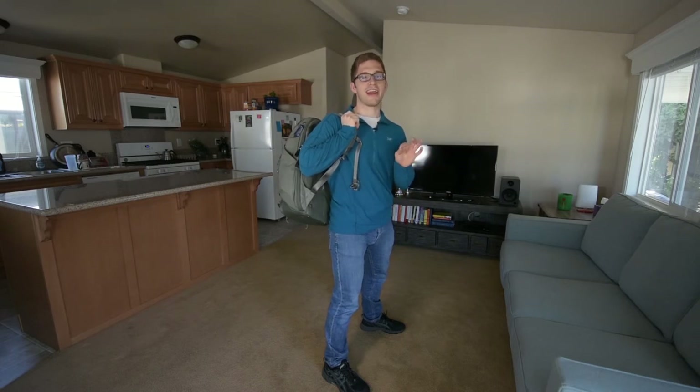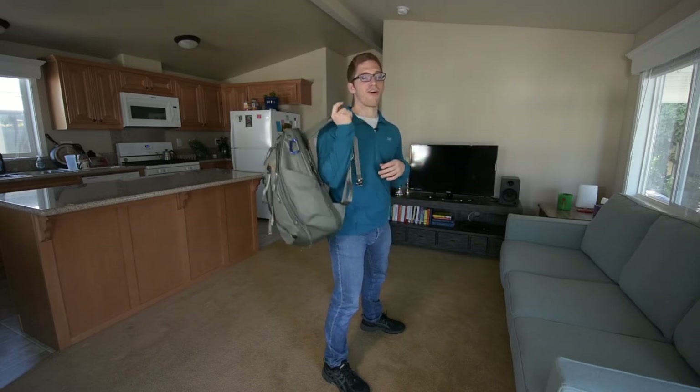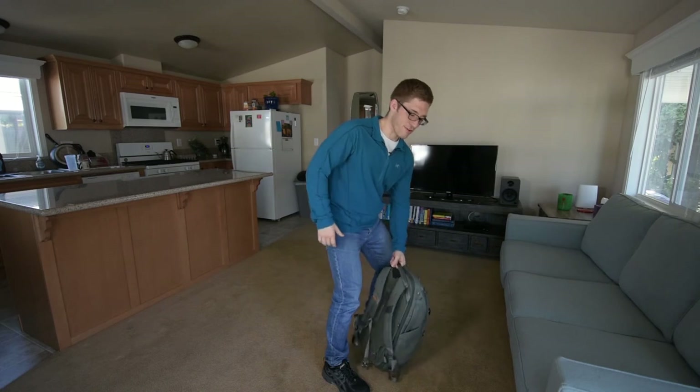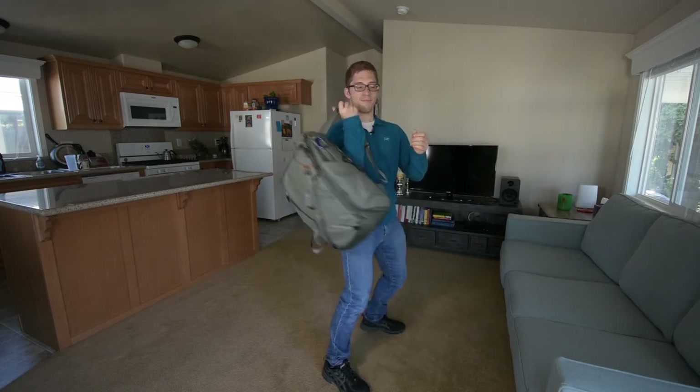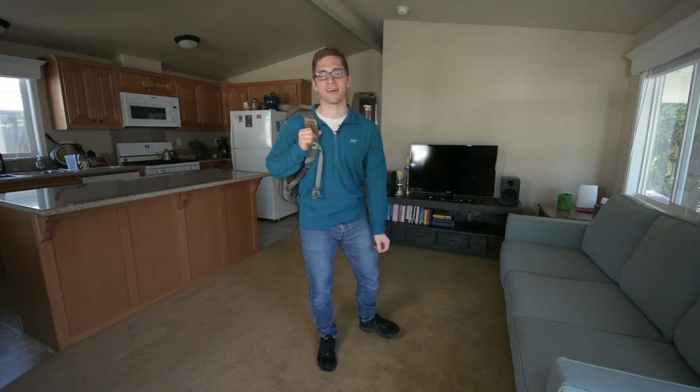Unless I'm feeling pretty antsy that day and I need a good arm workout — then I'll just purely curl it, and make sure I curl it with the other arm too. Just feels really good sometimes.